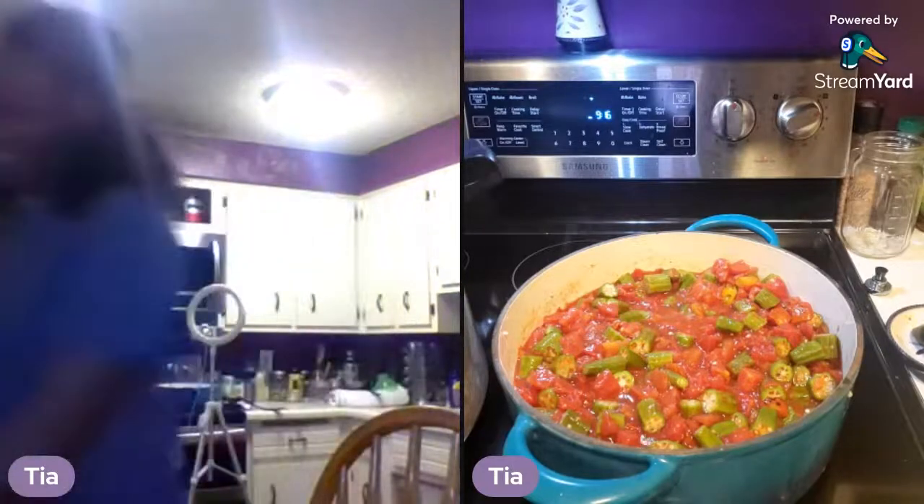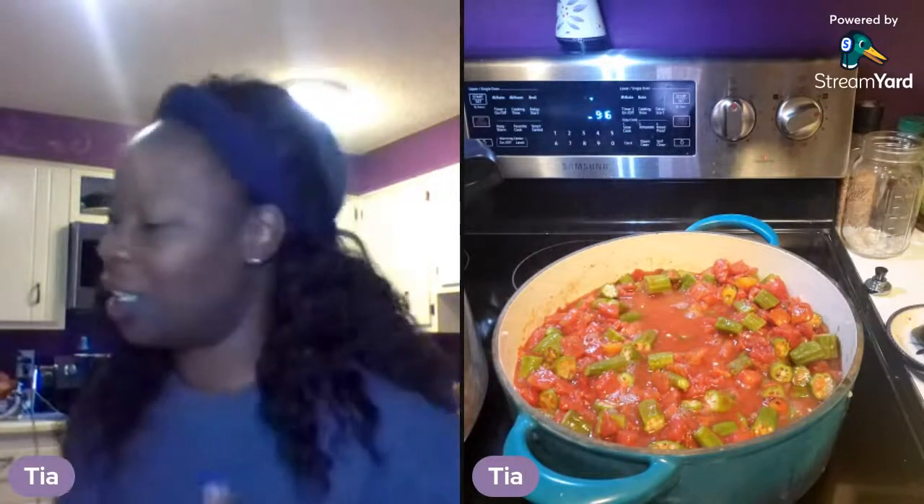Look what I got in the mail today — it's a SCOBY! It smells like vinegar as I open it — it's ready, y'all! So I asked Lydia what I should do with it, and she said no, don't put it in the refrigerator — get your jar, whatever jar you need, sanitize it, and that's your SCOBY hotel. I have my jar in the dishwasher to sanitize. I plan on starting my kombucha tomorrow, and I need to read the instructions Lydia sent me.